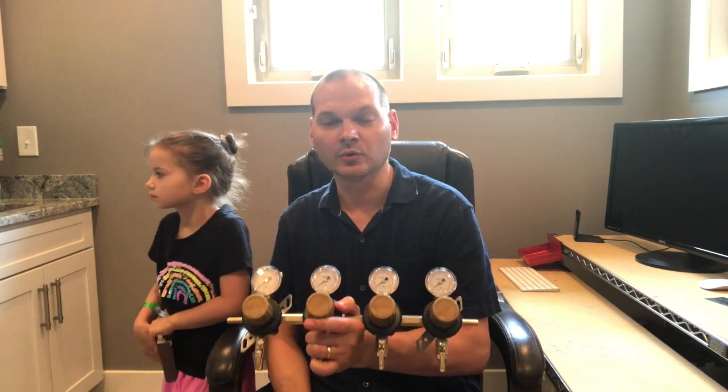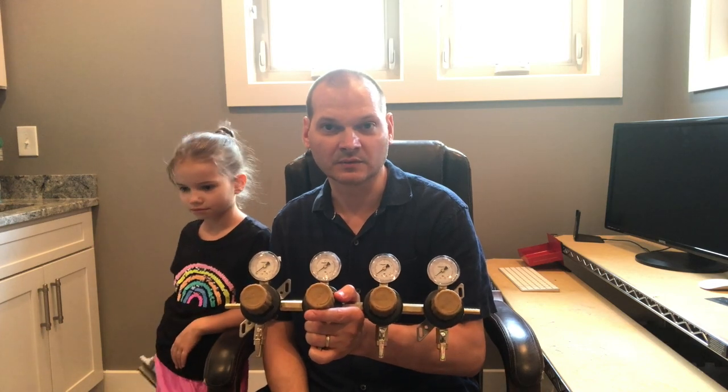That's why I decided to move to a secondary regulator setup, where I can have different pressures coming out of each one. So I'm gonna walk you through mounting this into the kegerator.